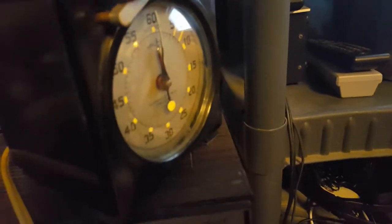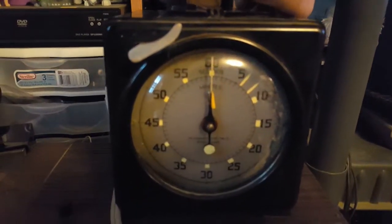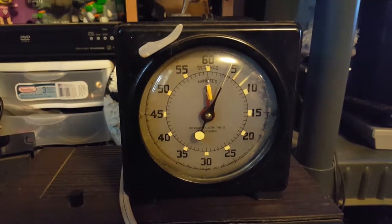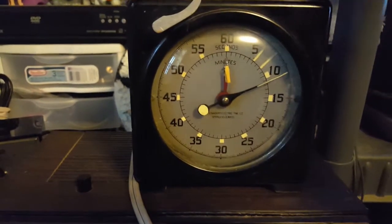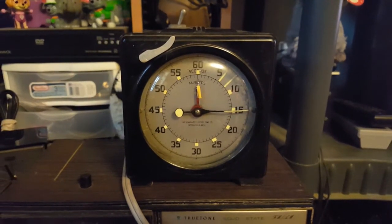Just flip the switch — tick tock, you don't stop. And it's heavy because it's Bakelite.